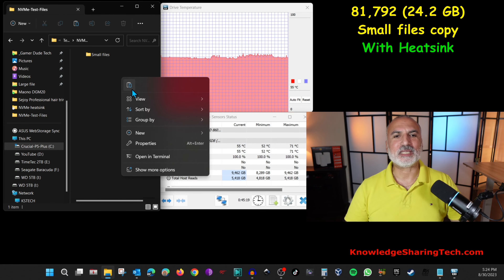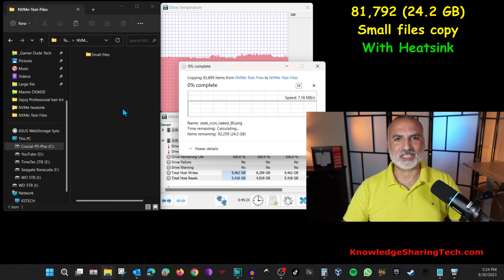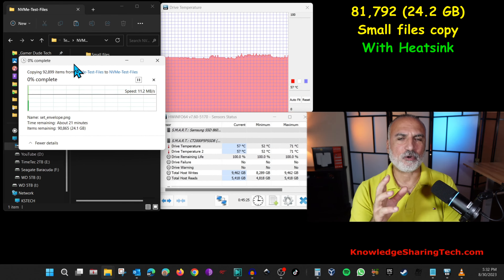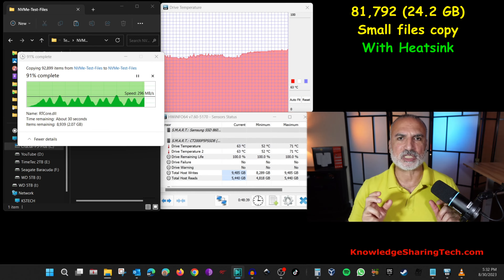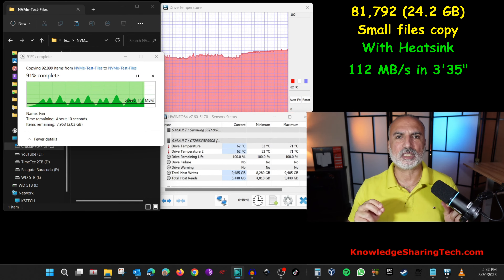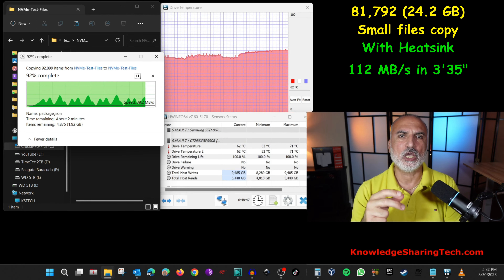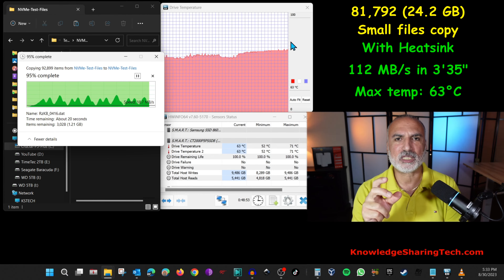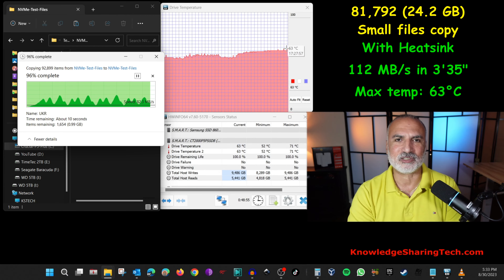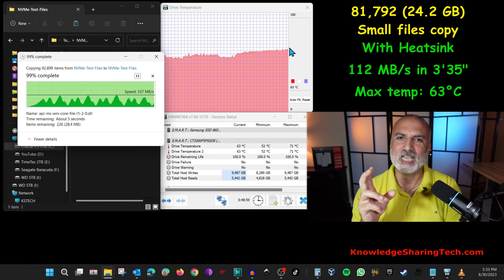Now let's perform the file copy test with the heatsink installed. Performance-wise, the drive with the heatsink performed exactly the same as without — averaging 112 megabytes per second and taking 3 minutes 35 seconds to copy 24.2 gigabytes of small files. Temperature-wise, the maximum didn't go beyond 63 degrees Celsius, an 8 degree gain over the drive without the heatsink.